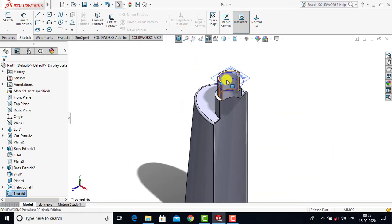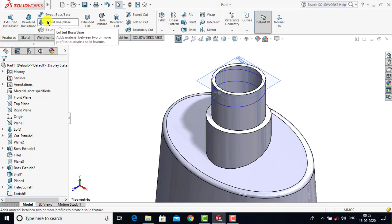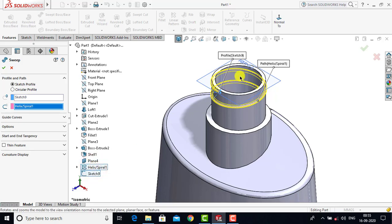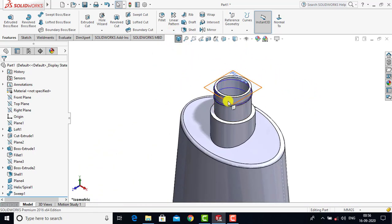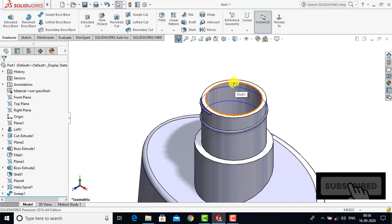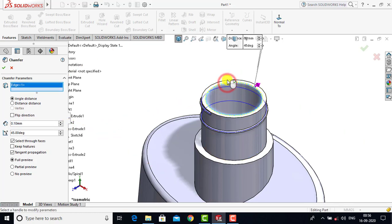We have created both the cross-section for the threads and the guiding curve (the helix). We'll turn off the section view. Now we'll go to Features and select the Sweep Boss feature. For the cross-section we'll select this sketch, and for the guiding curve we'll select the helix. After selecting both sketches we can see the preview of the threads, then click OK. The threads are now created on this face. We'll right-click on this plane and hide it. Finally, we'll create a chamfer on this edge: select Chamfer from the drop-down, enter a chamfer distance of 0.1 mm, select this edge, and click OK.